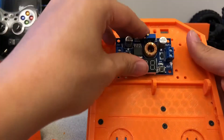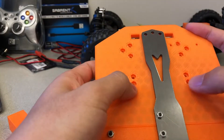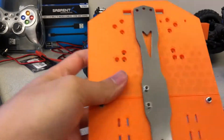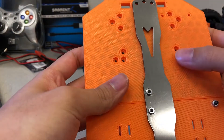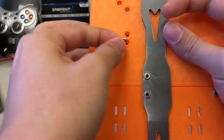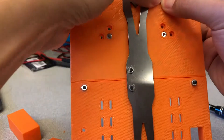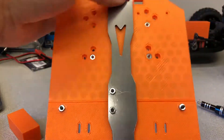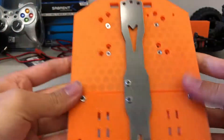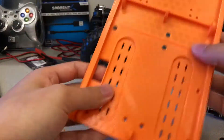Depending on which type of buck converter you use, take the buck converter and place it on the foundation, trying to align it with the holes. Depending on which buck converter, insert four hex nuts into the corresponding shafts. Although not shown in the video, if the holes for the hex nuts do not tightly fit, add superglue into the spaces between the edge of the hole and the hex nuts to keep them in place. Be careful not to get superglue into the threads of the hex nuts. Allow the superglue to dry before continuing.